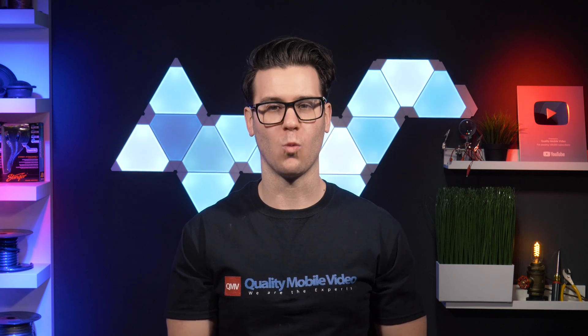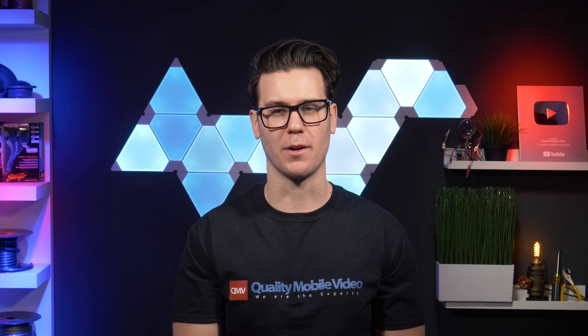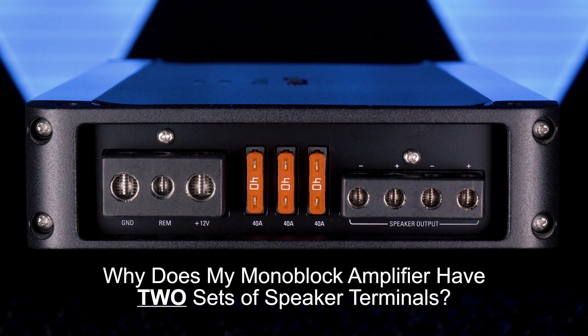Welcome to Car Audio 101, where we answer common car audio questions. Here's a good one: why does my monoblock amplifier have two sets of speaker terminals? Does this mean I can bridge my monoblock amp?